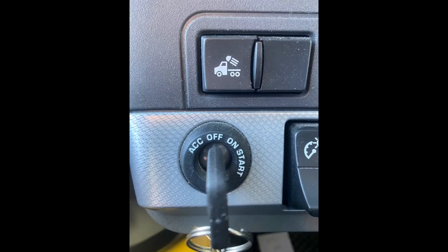The first step: your key must be in the off position. That is correct — the truck must be off.